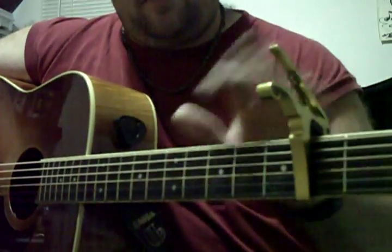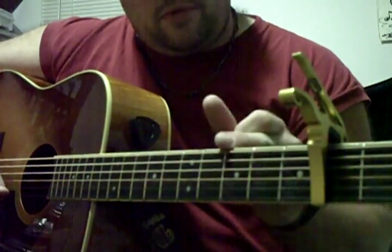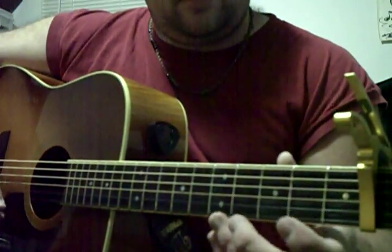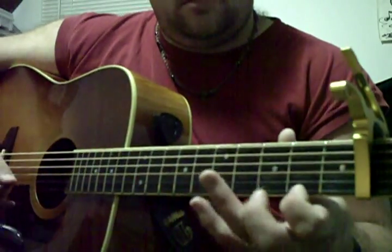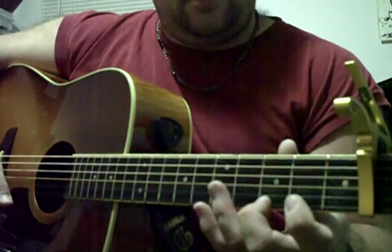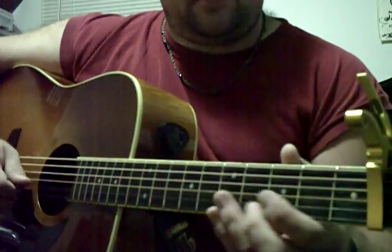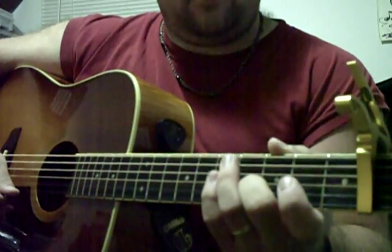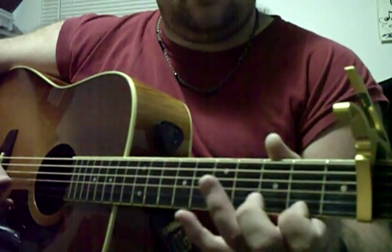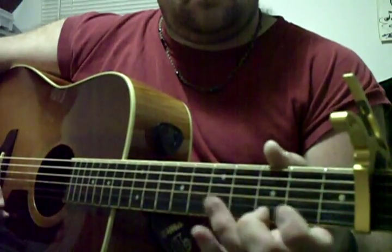I'm capoed up so that you can see the whole neck. If we're looking at this as if we didn't have a capo, this would be frets one, two, three and so on. It's the third fret on the first string. So it's two, three, four, open, two, three, four, three, open, and then third fret second string, back to the second fret first string.